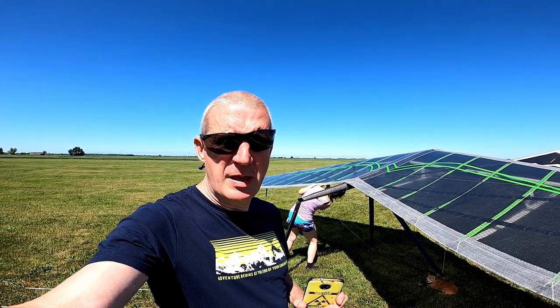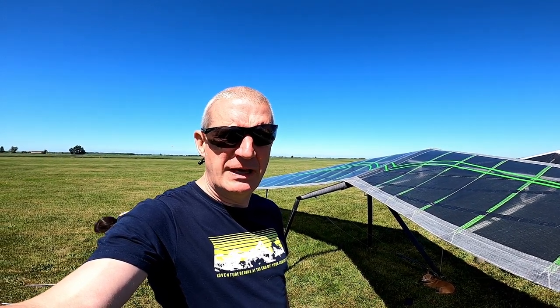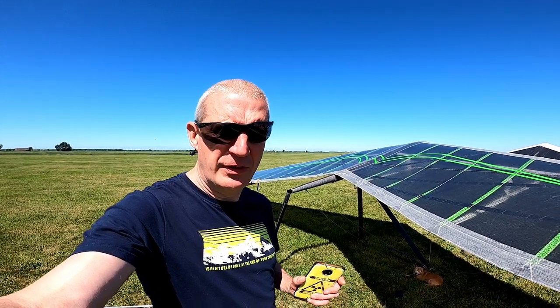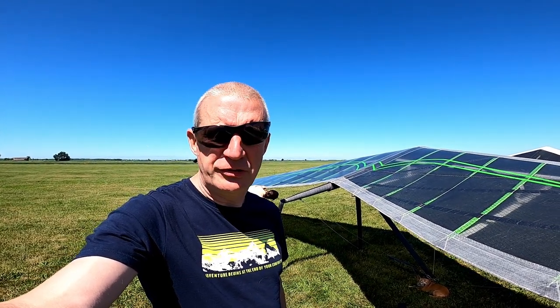Today I'm going to give you the most important training video that you will ever get as a hang glider pilot. If you only ever watch one video on hang gliding as a pilot, then this is the one to watch, because today I'm going to teach you how to train your retrieve driver.